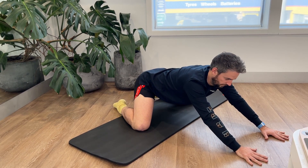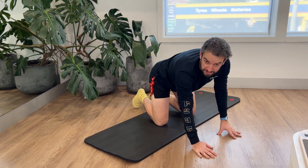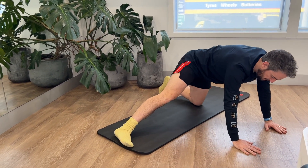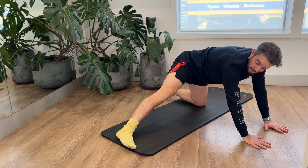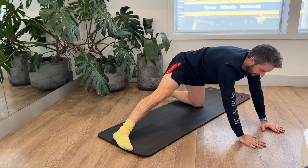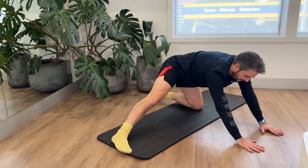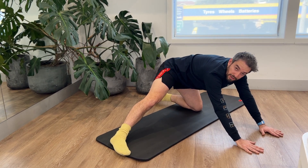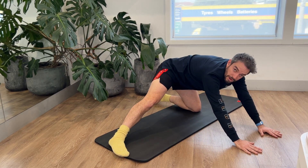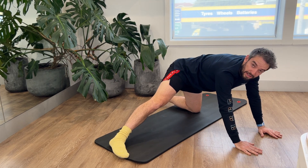The next one stretches your groin a little bit more. Take your leg out to the side, drop your bottom back, then slowly come forward. You should feel a really nice stretch through your groin — an important muscle when it comes to opening up and mobilizing your hips. Just drop back into it and then slowly come forward. Do about half a dozen.